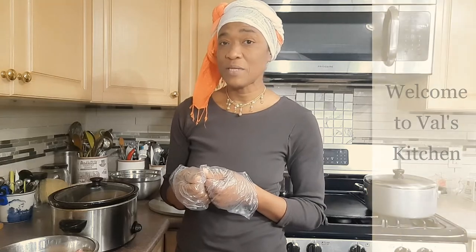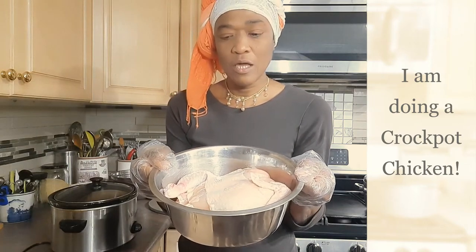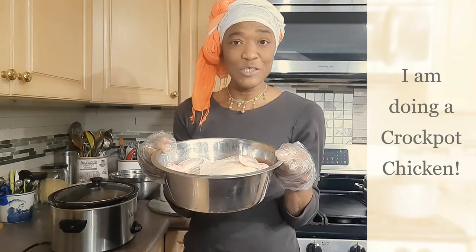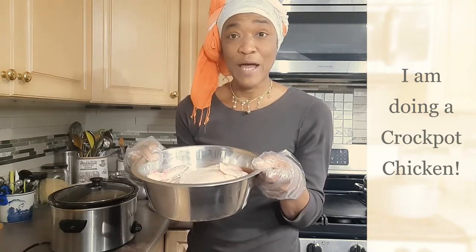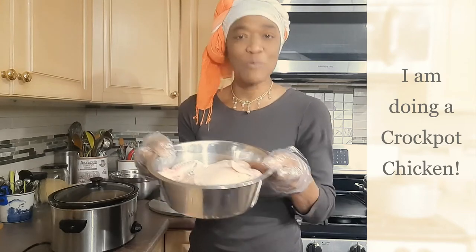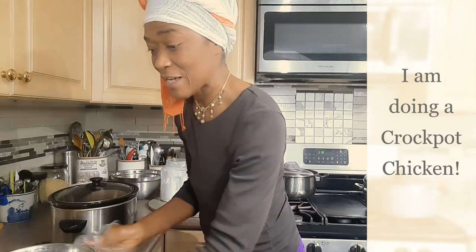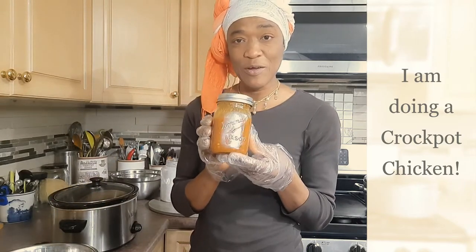Hi guys, welcome back to Val's Kitchen. In this video I will be doing a whole chicken in the crock pot. I have an organic chicken here, and I have already cleaned and washed my chicken. Yes, I wash my chicken — I wash all my meats because in our Jamaican culture we wash everything: yams, sweet Irish potatoes, meats, rice — we wash everything before we cook them.